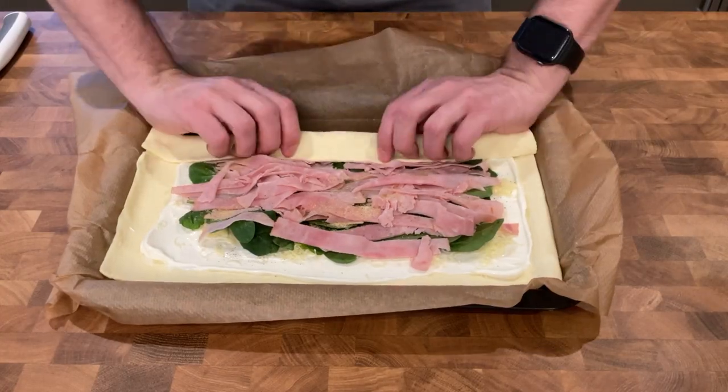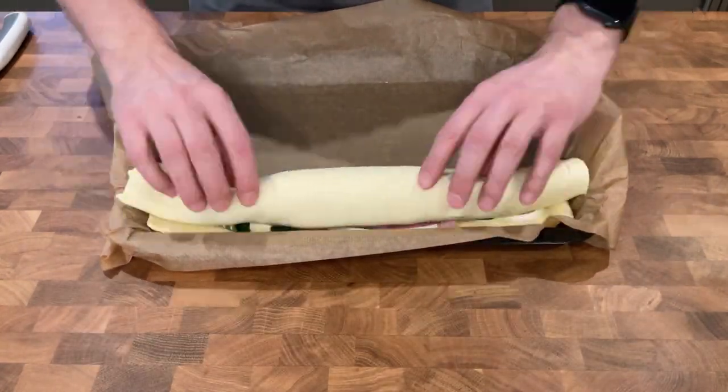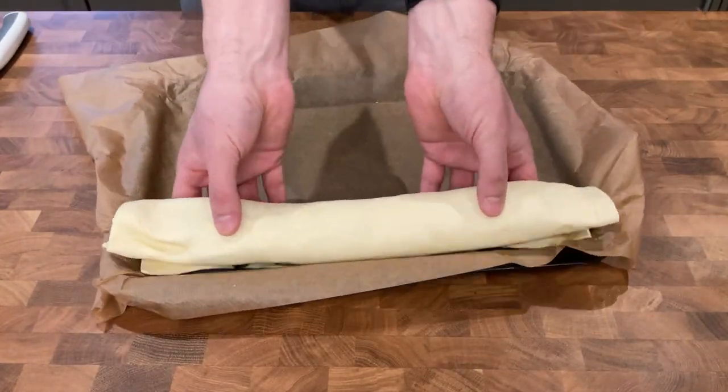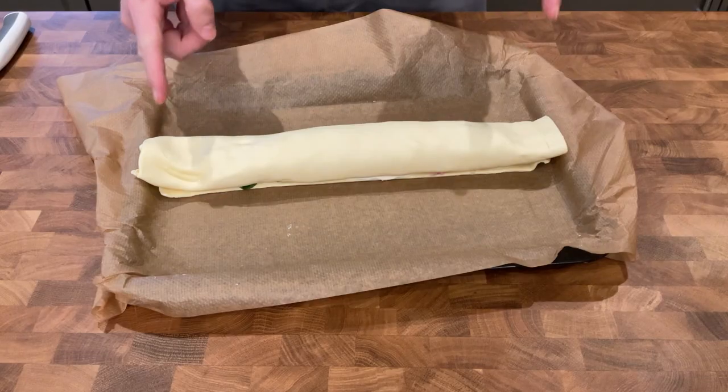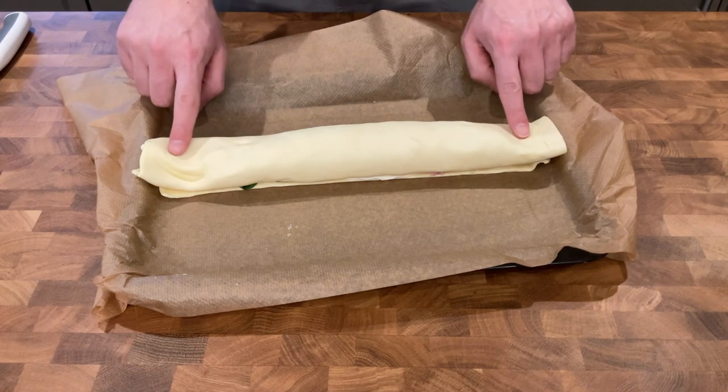Now here comes the interesting bit. You want to get one end of the long side of your pastry and roll it up into a bit of a Swiss roll. In hindsight, the two ends here you kind of want to put filling all the way to the edges, otherwise they're going to be very empty. What I would do is leave a gap from one long edge and then make sure the rest of the pastry is full with filling, because then you're not going to have wastage on the ends.